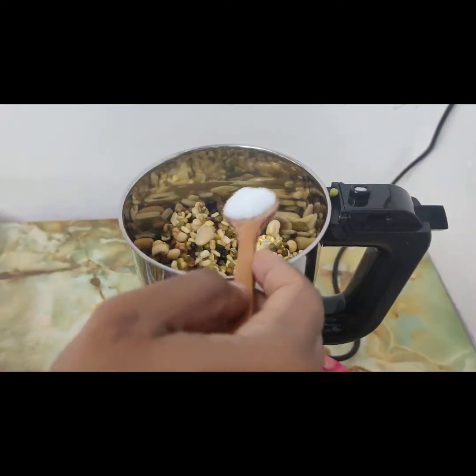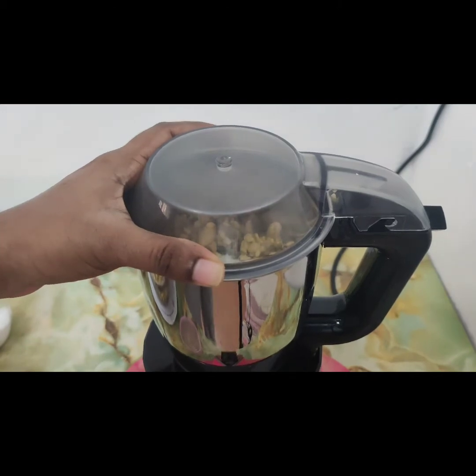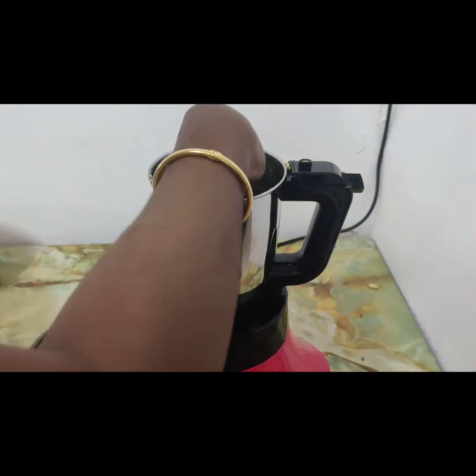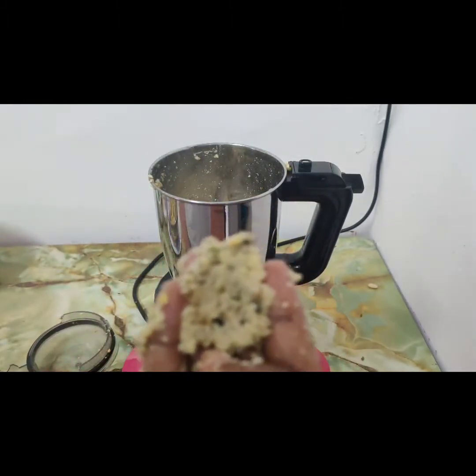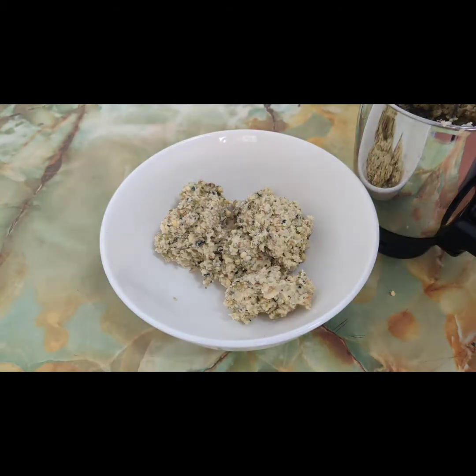Add the soaked grams in a mixer grinder, add 1 tablespoon of salt, and grind it. The consistency of the vada should be similar to the consistency of masala vada. Pour a very minimum amount of water while grinding the batter.